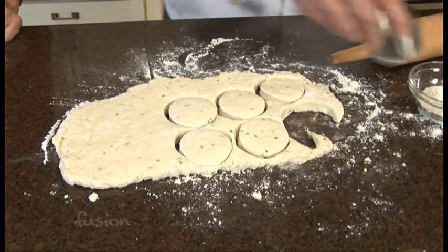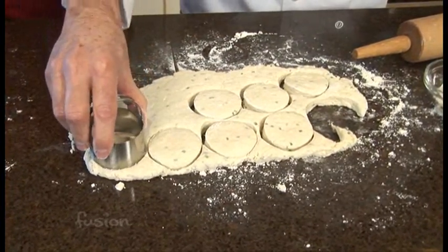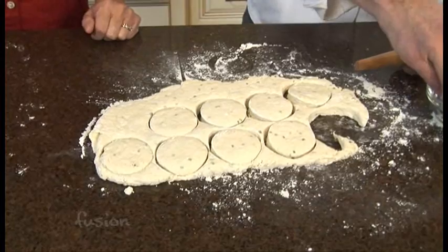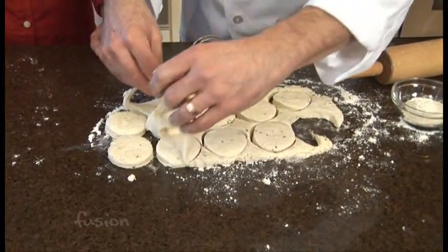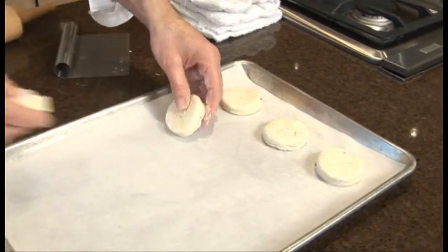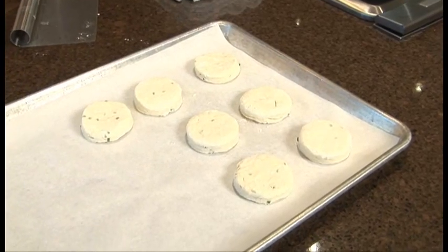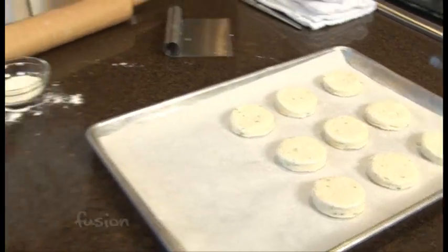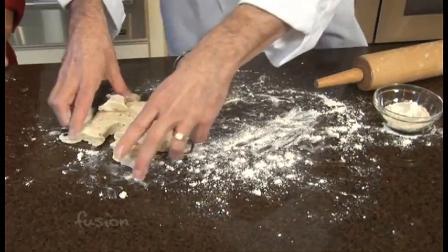We'll put a little butter on top of them when they come out. Oh, as usual you make it look very easy. But I think this is one anybody can do. I think so too, and I think by adding something like chives or some other herb, you actually elevate it and make it a much more interesting food. And homemade's always better — especially with biscuits and anything bread. You can re-roll the dough maybe one more time, but if you have to re-roll it more than that, you're going to make it really tough.